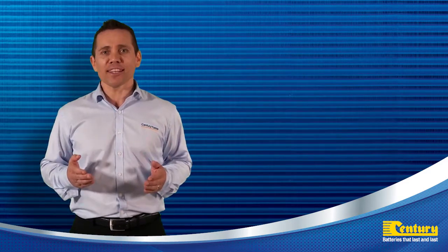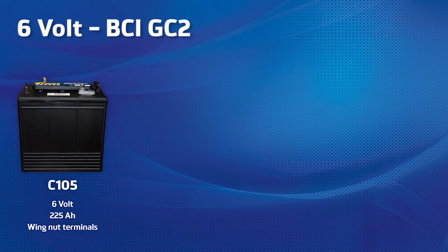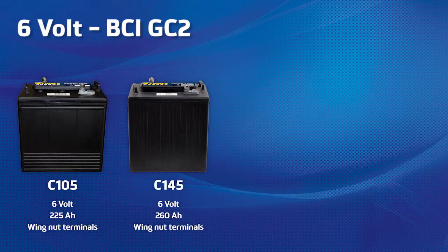The 6 volt range consists of 8 models. In the BCI GC2 box size there are 4 choices available. We have the C105, a 6 volt 225 ampere battery with wing nut terminals. We have the C145, a higher capacity 6 volt 260 ampere battery with wing nut terminals, and is 19 millimetres higher than the C105.